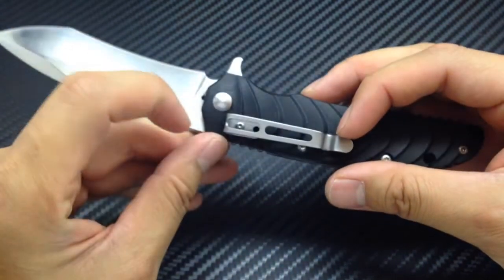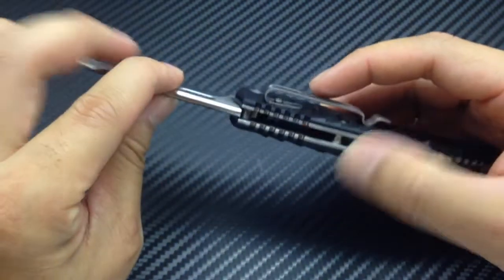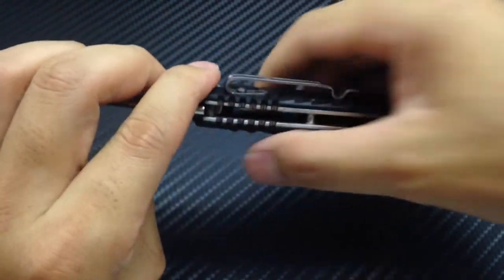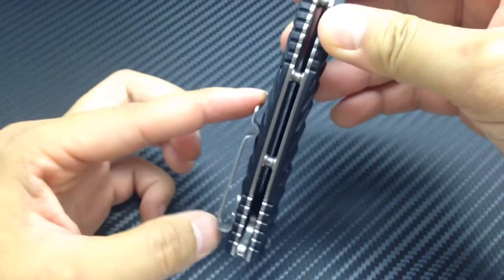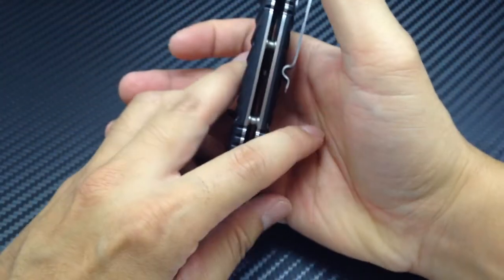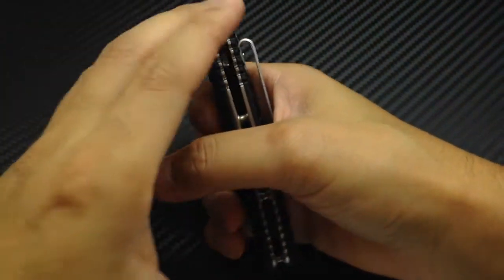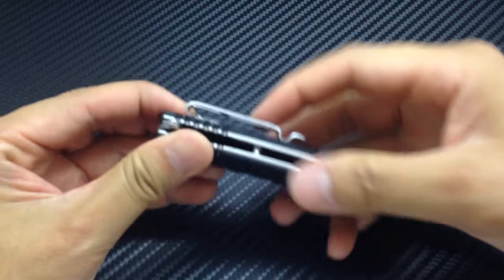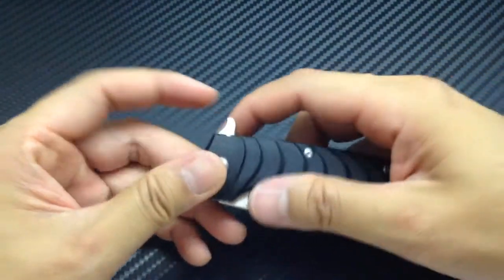The pocket clip is designed to be carried pretty low in the pocket. My issue with it is it's uncomfortable — I don't like it in this configuration. I prefer my knives carried tip up because this creates a swell, and I'd rather have it here where it just disappears into this area of my palm. When it's up here it creates some friction with this part of my hand. So I'm going to remove the pocket clip. But aside from that I think this knife is very comfortable.